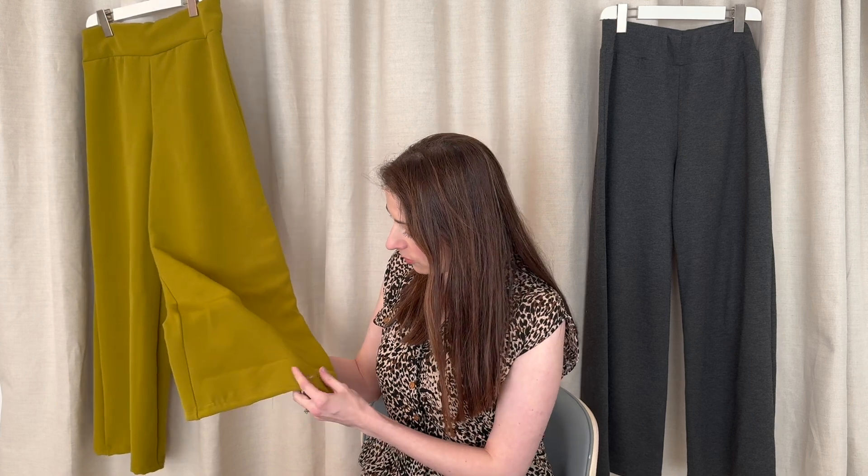I did have to make a few changes, obviously, to make a knit pattern work with a woven fabric. It is a stretch woven and it is pretty stretchy. The first thing I did was check how stretchy this triple crepe fabric was compared to the ponty from which I made my first pair. This came in at about 30 to 40% stretch, and the ponty was 15 to 20%.